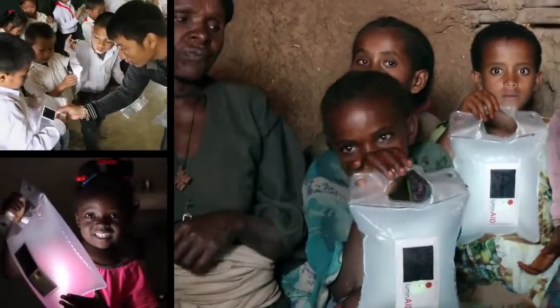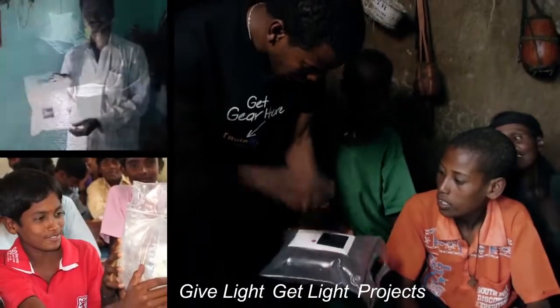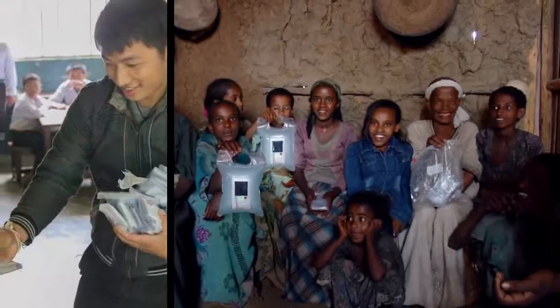One way we do this is through Give Light, Get Light. Thanks to the support of our customers and partner organizations, thousands of Luminates have been given to people in need all over the world.